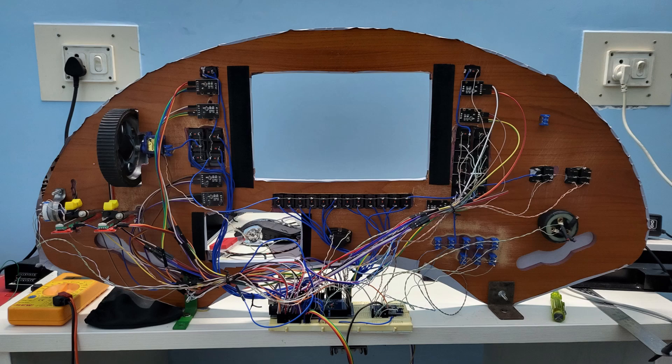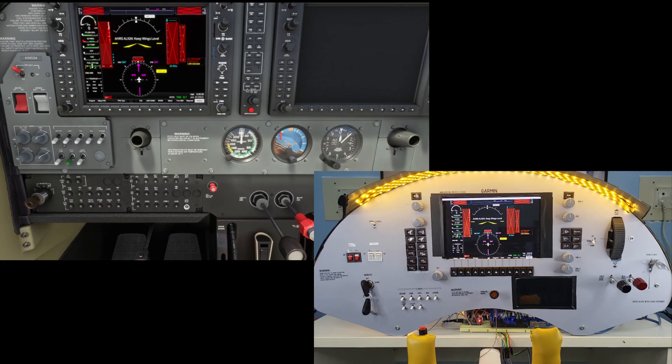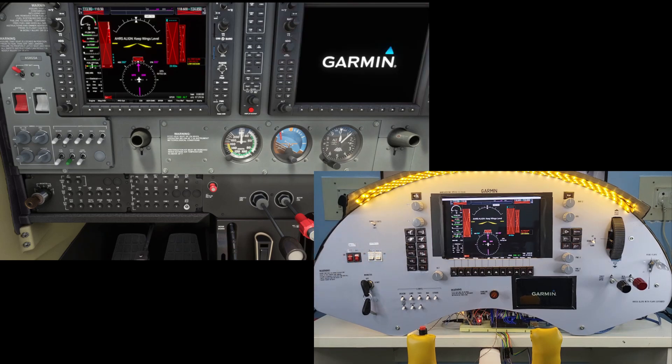Finally, a big thanks to the flight simulator and MobiFlight community on Discord for helping me out with my questions and doubts. Now let's do a quick engine startup and fly around for some time to show all the input controls in action.